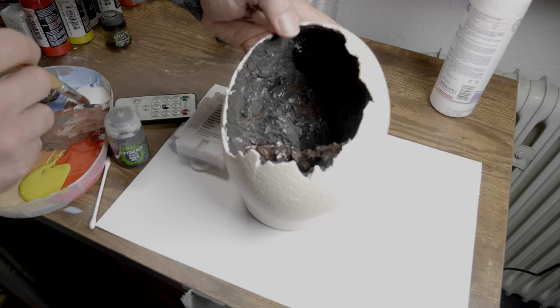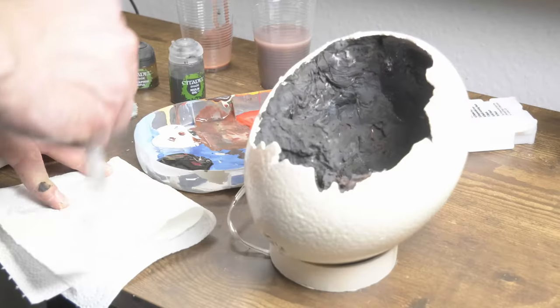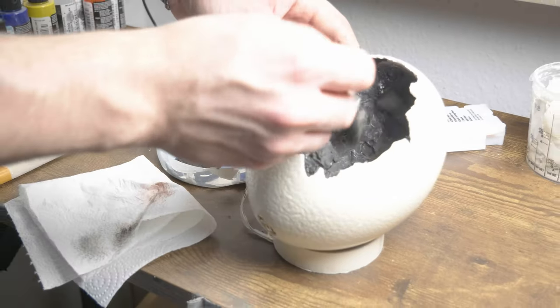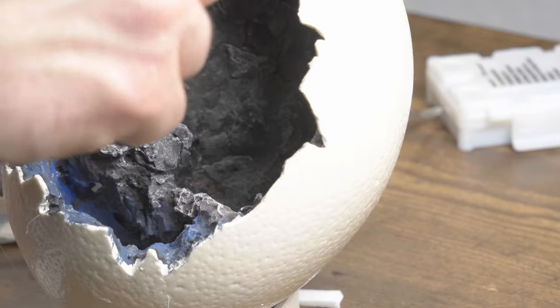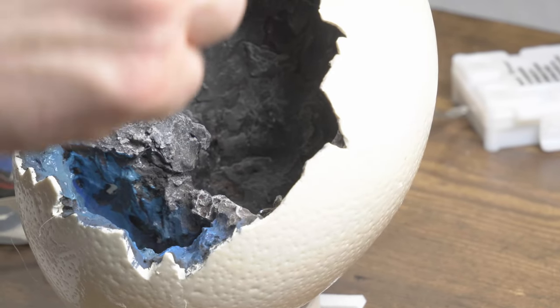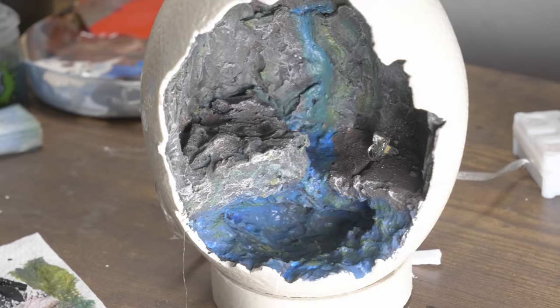Getting back to the egg, I added a few brown and grey tones, and then dry brush the whole thing to highlight the rocky structure. I painted the water area with different shades of blue and added some more details like plants and gravel.